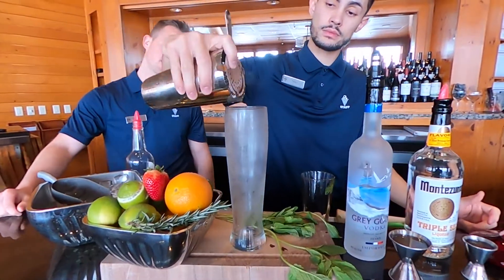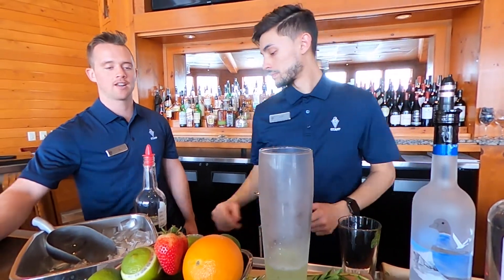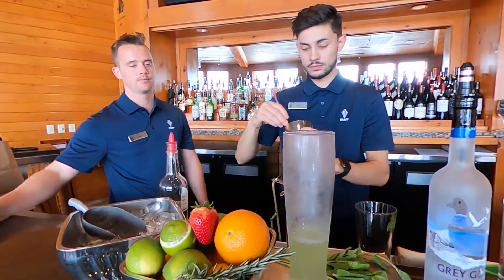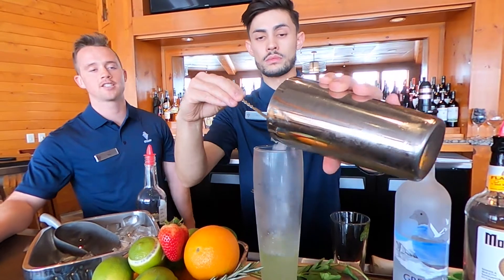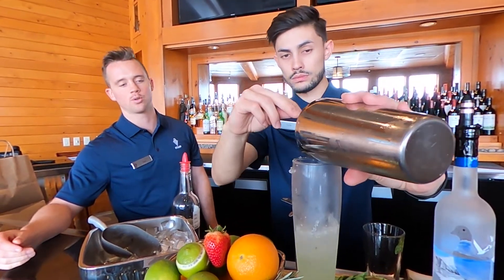And if you want to spice it up, you're going to add some kind of berry, like a strawberry, blueberries, raspberry, and smash it up with the mint. It kind of gives you a berry mojito. We took some normal ice cubes and crushed them up into smaller chunks — it just makes it easier to drink and makes it colder faster.